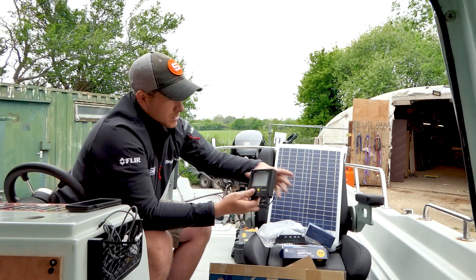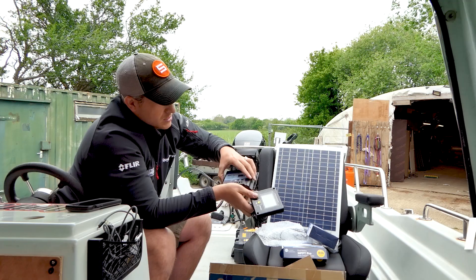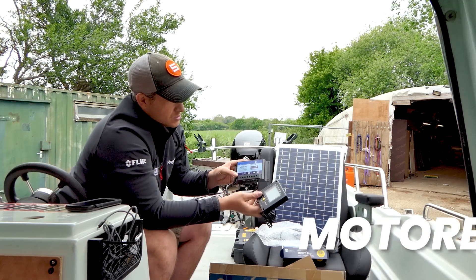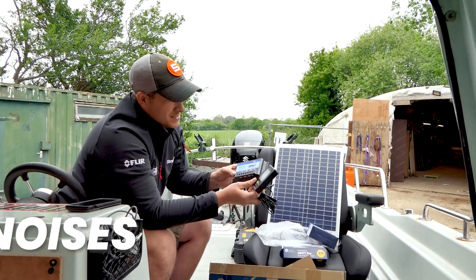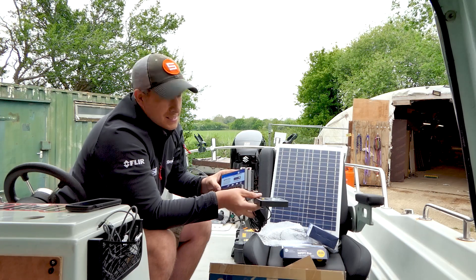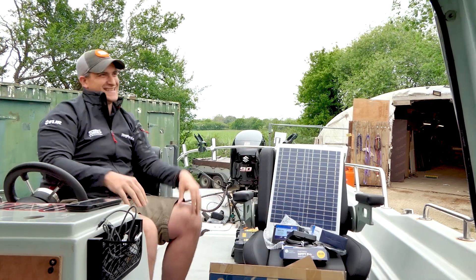That jack plug literally just plugs into the bottom of the charge controller — and that's it. Let's get it all up on the roof and install it.